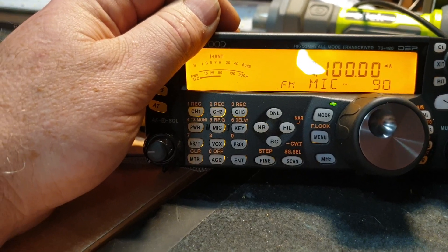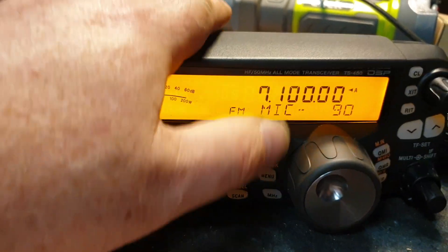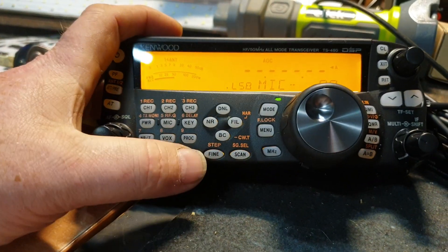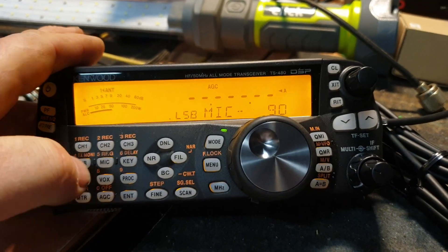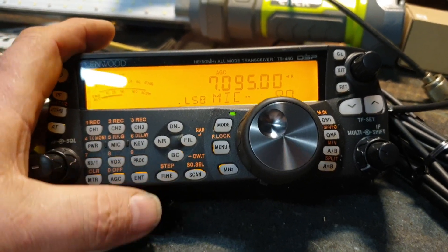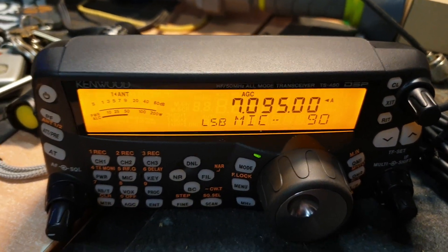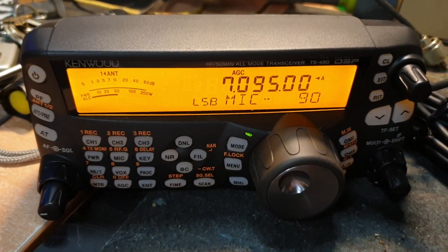I know this is supposed to be about fitting a TCXO, but it's always good to point out a few features of these radios — they're just beautiful. An interesting feature: you can just enter a frequency directly, so you can say 'I want to go to 7095, enter' — there we go, we're on Ron's net. I couldn't hear much with the antenna on apart from some FT8, no one talking at the moment, which was a bit of a pity.